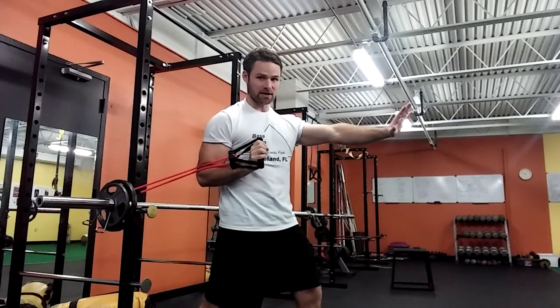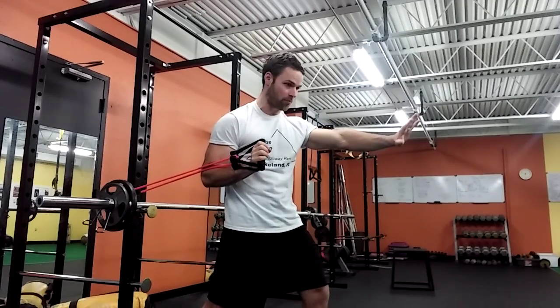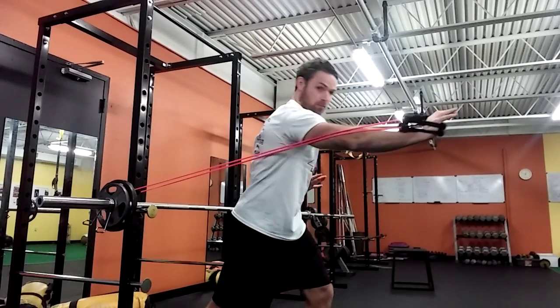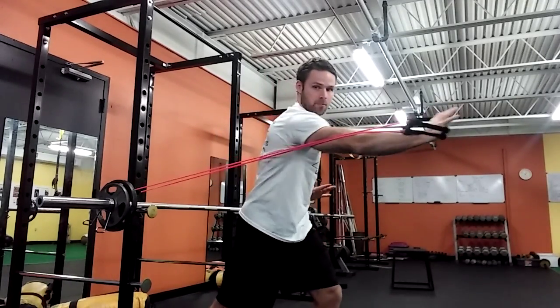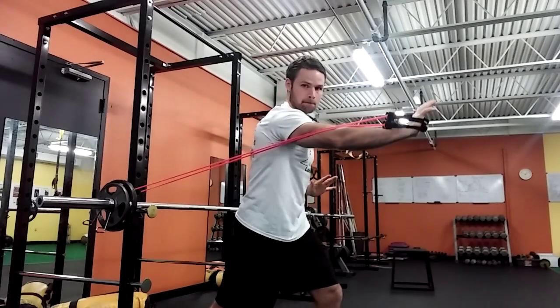For the rotational press, I'm going to do the opposite of that. I'm going to set up, but I'm going to rotate to help generate more power. So I start here — boom, press. Start here — boom, press. I'm actually using this other side to help generate more force and get a little bit more power.